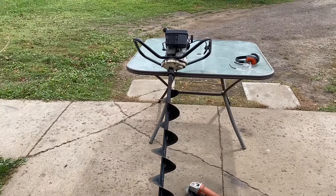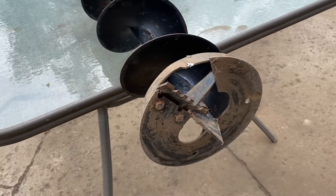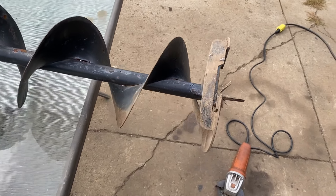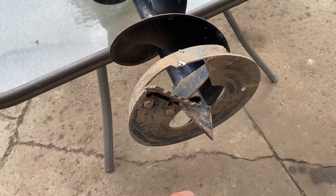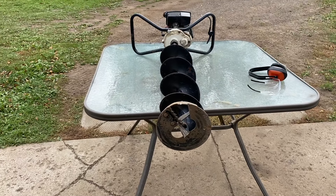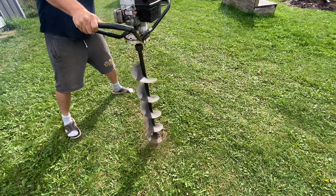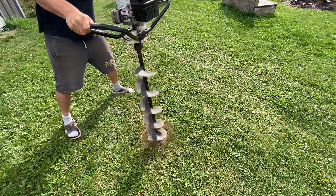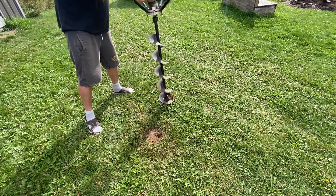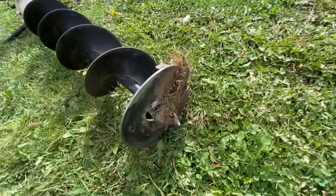Let me put it on the table and show you. See, the way this is designed — it'll dig through ice but it won't work on dirt, it'll just keep spinning. There's too much here, we would have to cut a section off, which is what we're going to try doing in this video. I'll show you how it doesn't work first. See, it just keeps spinning because there's a circle here.